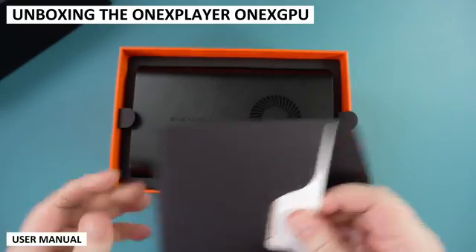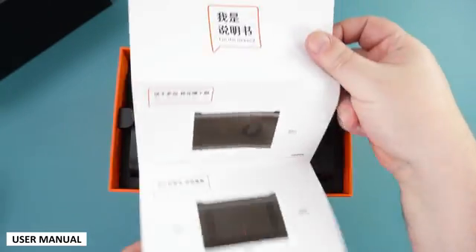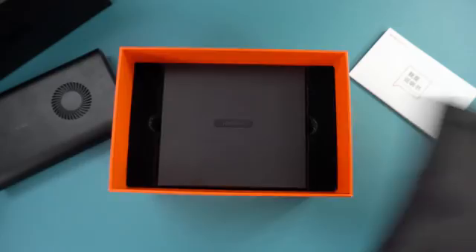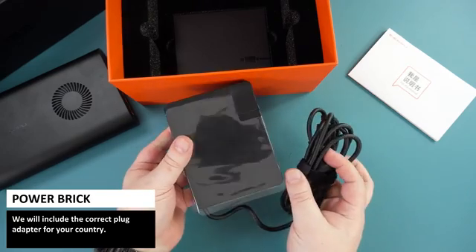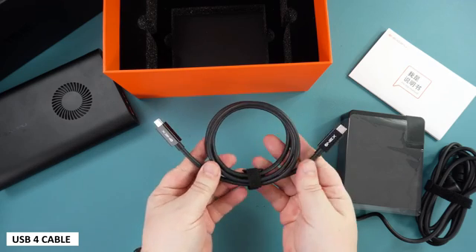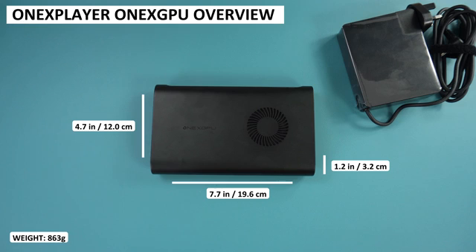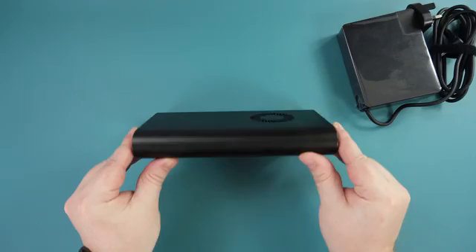We start with a brief unboxing. First out of the box we have a user guide in English and Chinese. Next there is the One X Player One X GPU itself. Underneath is an enormous 300 watt power supply — we will include the correct plug adapter for your country. Last but not least is a USB 4 cable. Please note that an Oculink cable is not included.